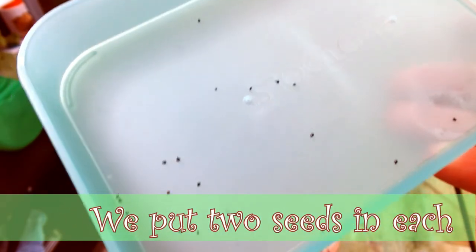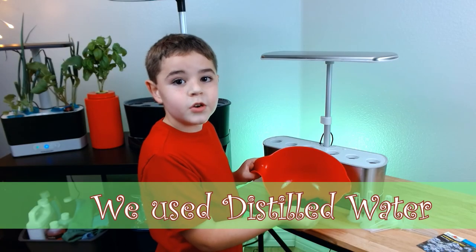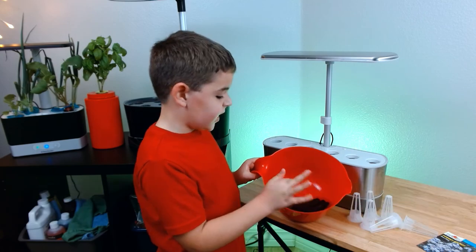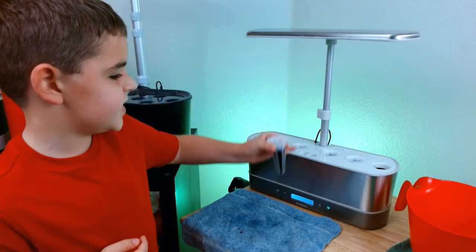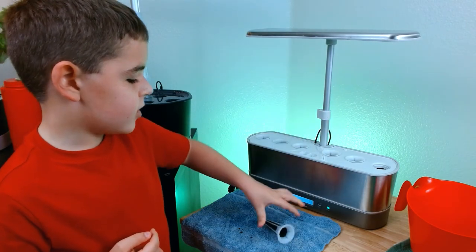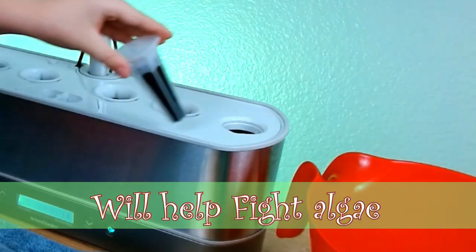We'll put a couple in each sponge and we'll pluck the smallest ones out when they germinate. First, we need to soak the sponges. Next, we need to put the glow baskets in the air garden. Make sure it is flushed down.